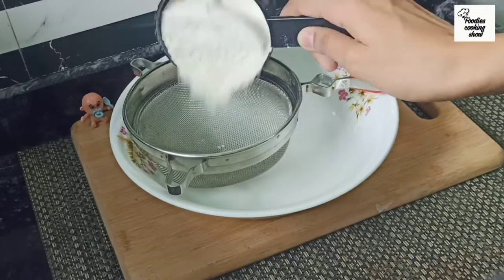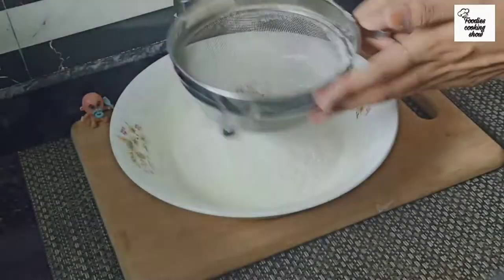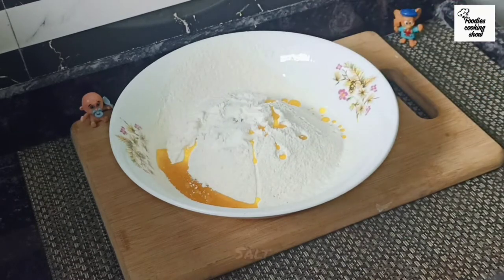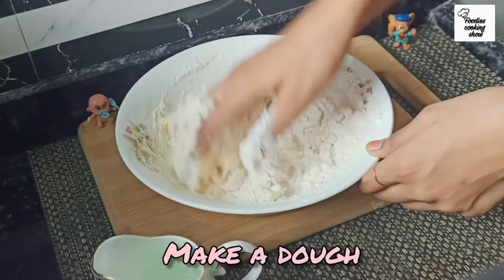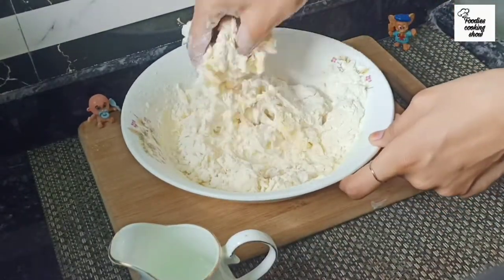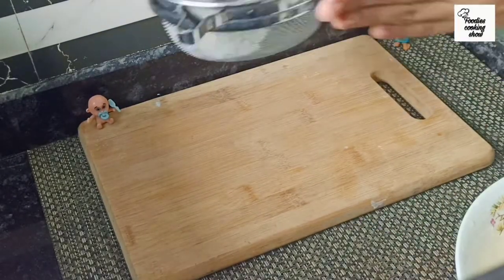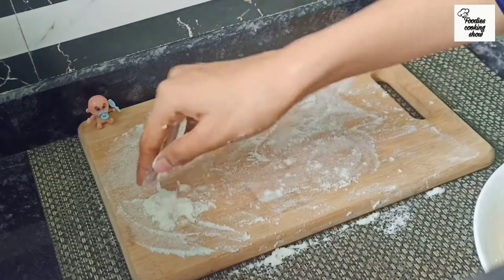First, we will make the dough. We will add 1.5 cups of flour and 3 cloves, half teaspoon of salt. Then we will add a little bit of water. You can also add a little bit of oil on your hands while kneading.